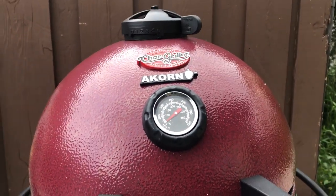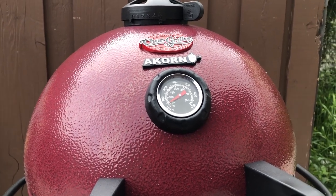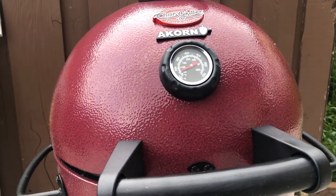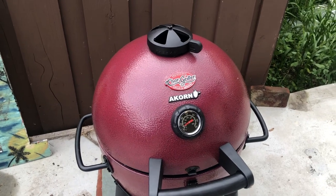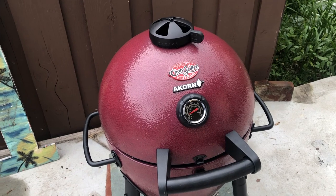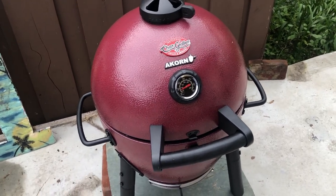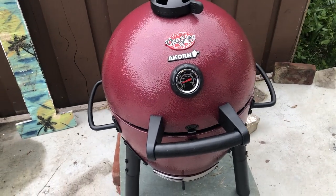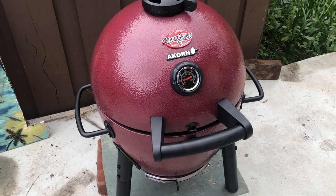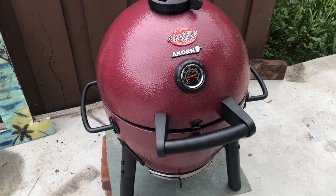We're probably going to cook around 450 to 500 degrees today, so this might take a couple minutes to heat up. One thing about these grates — they suggest you season them a little bit when you get them. What I did is I scrubbed them down with some hot water and soap, then coated them with a little oil and stuck them in the oven at like 400 degrees for an hour or so, just because they come with a little bit of a coating on them that you've got to burn off.